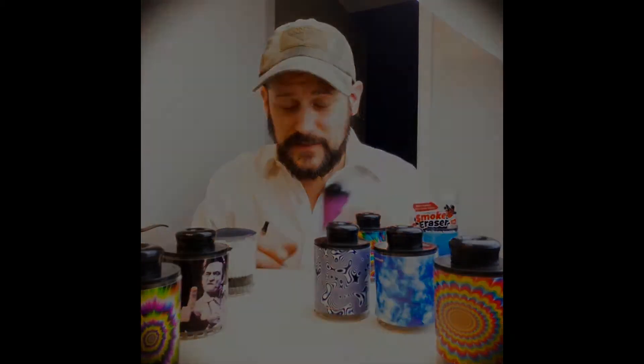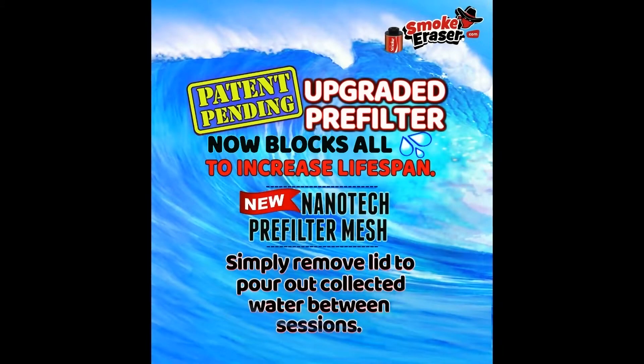Hey guys, this is a video for my wholesale partners, bringing you up to speed on the Smoke Eraser version 4, and also just why you might want to carry Smoke Erasers in the first place.